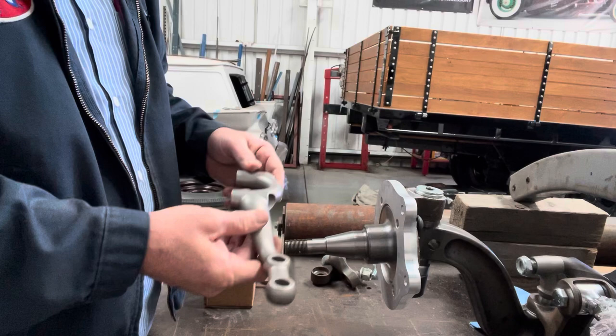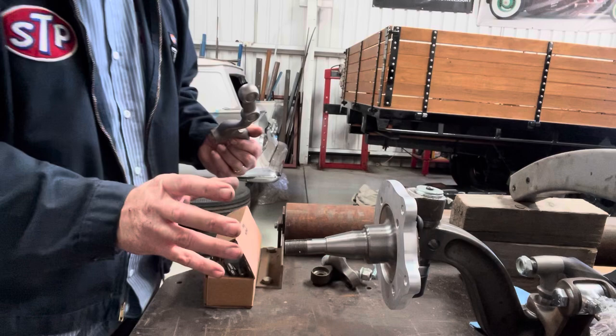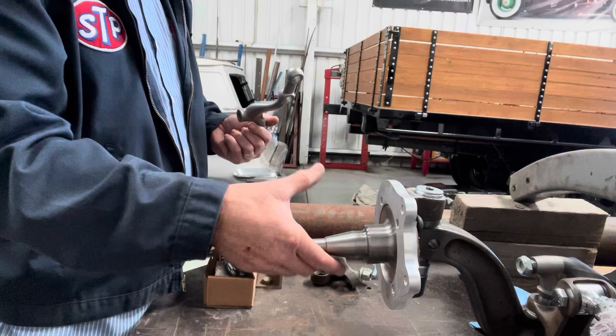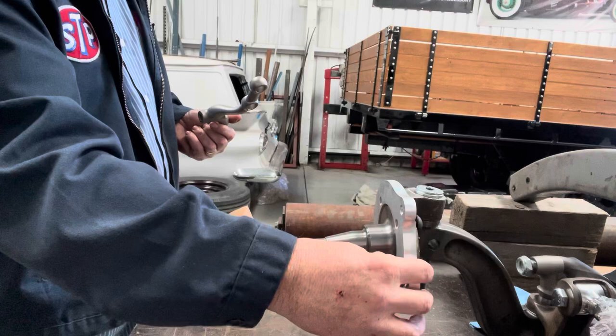From there, what'll happen — you've got your rotor, which is just like any other car. You've got your bearing inside and that'll slide on. There'll be a nut on the outside, then your caliper will come on from here, bolt through there, and you're done. But for now I just thought I'd run through the basic setup of the I-beam — hopefully that helps someone out.